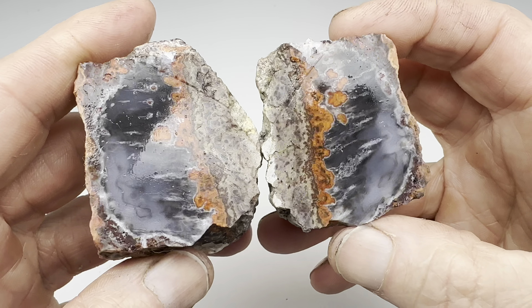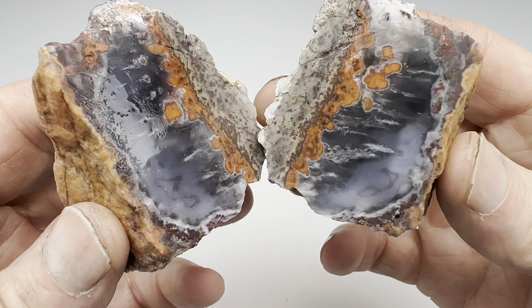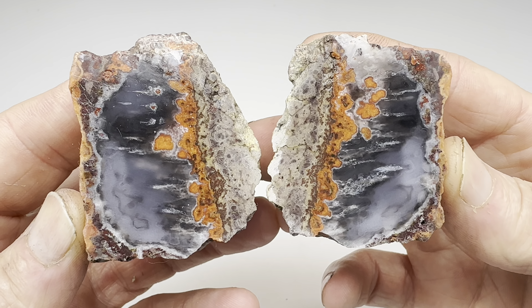Next step, let's get these two pieces in the barrel and get them rolling. I'll keep them in the coarse grit as long as it takes to make these nice and smooth, and then I'll bring them back in here and show you what they look like before moving them on to the polishing stages.